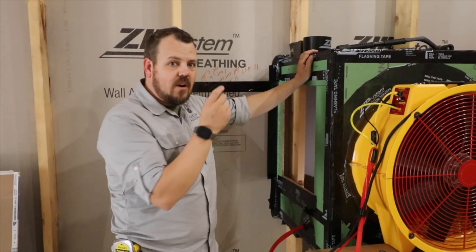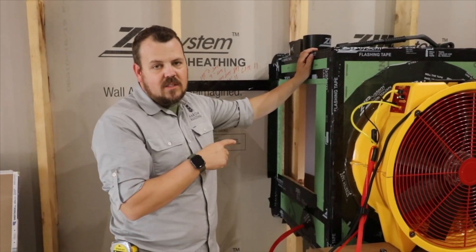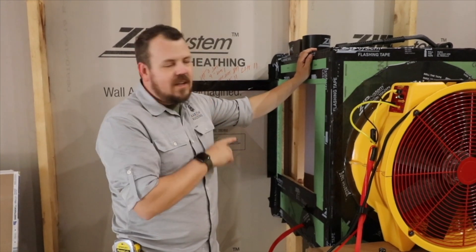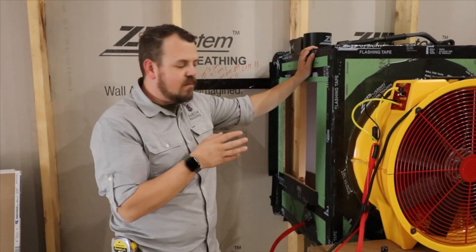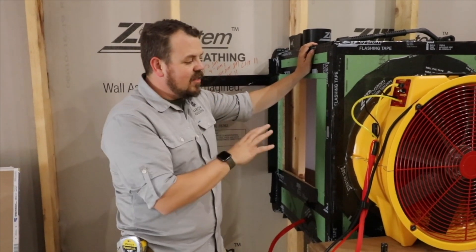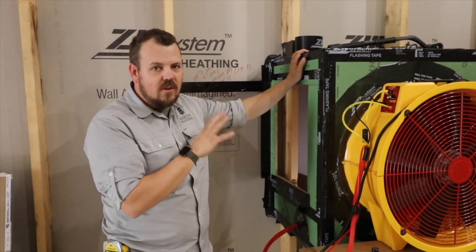If I were to drive those fasteners back out now, I bet we could get this thing to leak. But that's unrealistic because we're not going to do that — we're not going to back drive any fasteners and not treat them. I think that this box is pretty darn interesting from a building science perspective, so I wanted to share it with you guys.